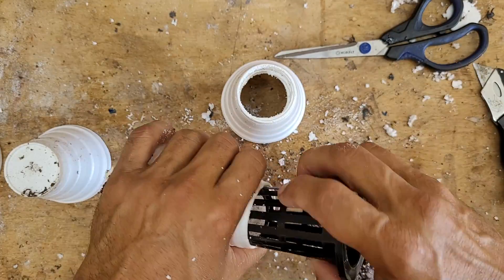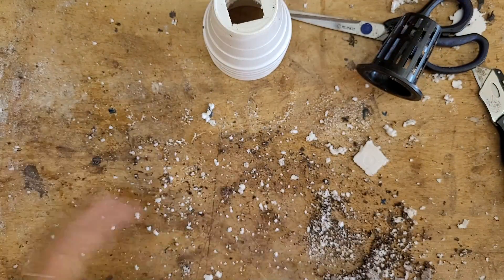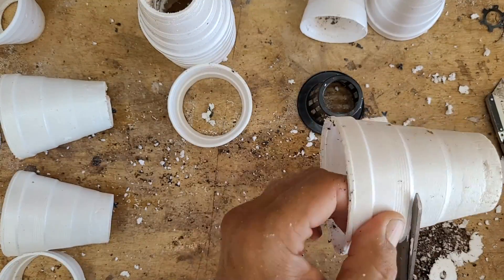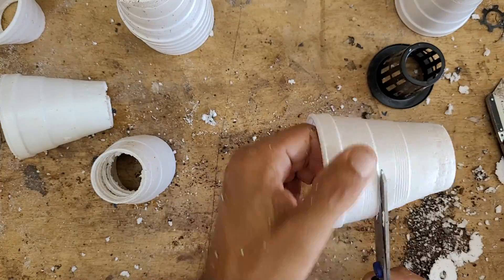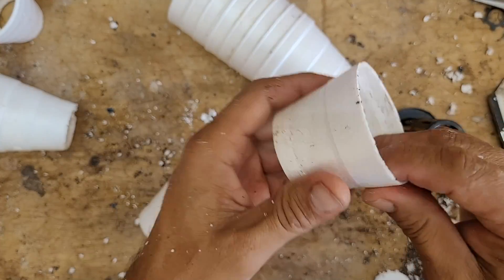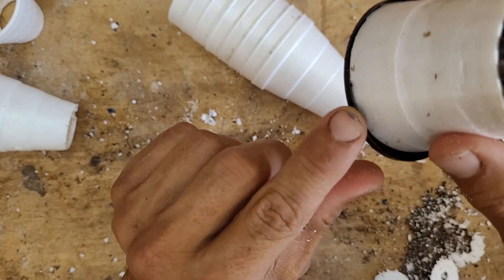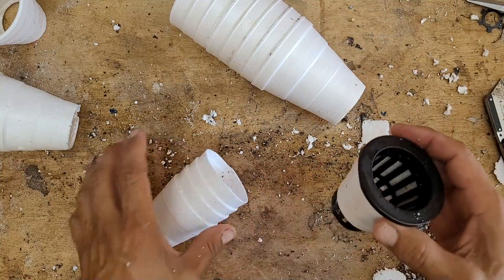Everything's looking good, so we'll move on to the next step where I need to cut some of these cups in half. I'm going to start cutting the cups at the second rib right here — that size will work out perfect. Just grab your scissors, the cuts are very easy, just follow the line and cut all the way around. Now that we're done cutting the styrofoam cups in half, we can take the little piece we cut and test fit it on the net cup to make sure it lines up properly. It's looking good — these net cups have a little ridge on the inside and the cup slides right up into the ridge.